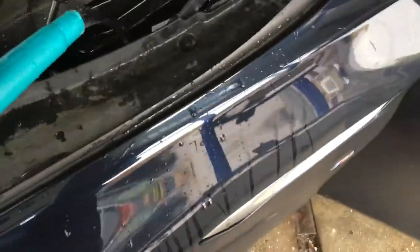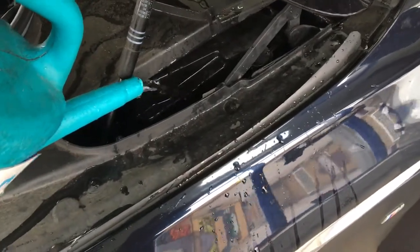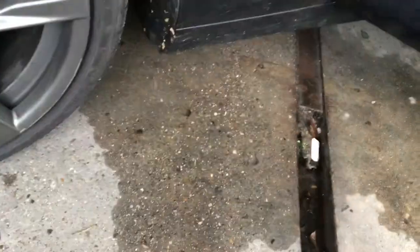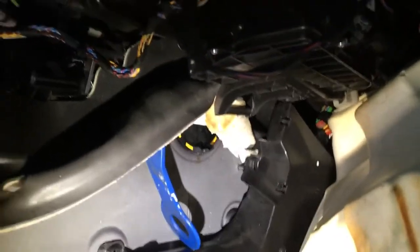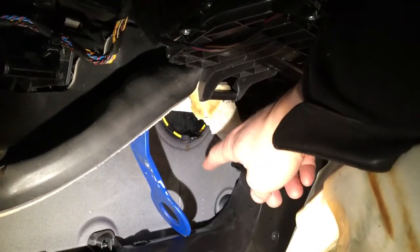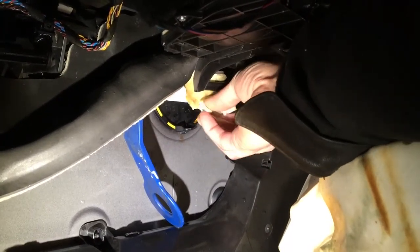Now we're going to show you how water is getting inside the car. We fill this area up — it should run out through the front arches. We can see it's still dripping out a tiny bit. Going inside the car on the passenger side, we can see there's a blanking plate.